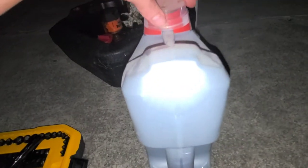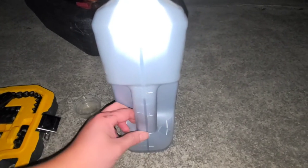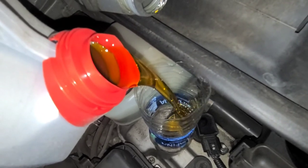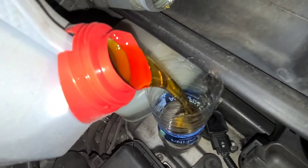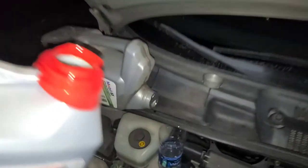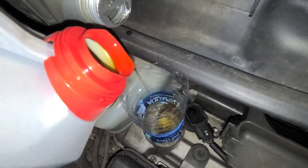I'll grab the other bottle — I already put one and a half, and this one has about three and a half, so I'll pour it down to a certain line and that should hopefully be enough. Some people will actually use one quart just to flush the system, but I don't feel that's necessary — my car has over 250,000 miles and I've never done that.